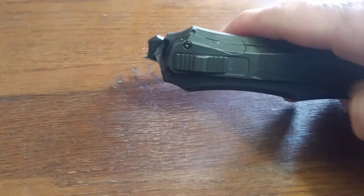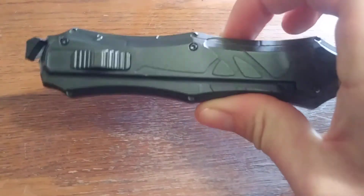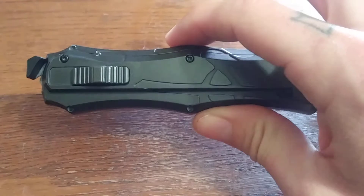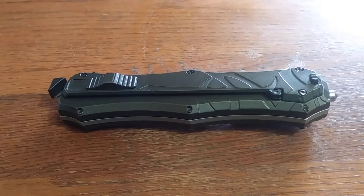So if you were looking to carry this for self-defense, it's not a good stabber. Really sharp blade though — one of the sharpest I've ever had out of the box. It's a great cutter. They do market it as an EDC, but the pocket clip is a little thick and hard to carry, so it's not a great EDC.